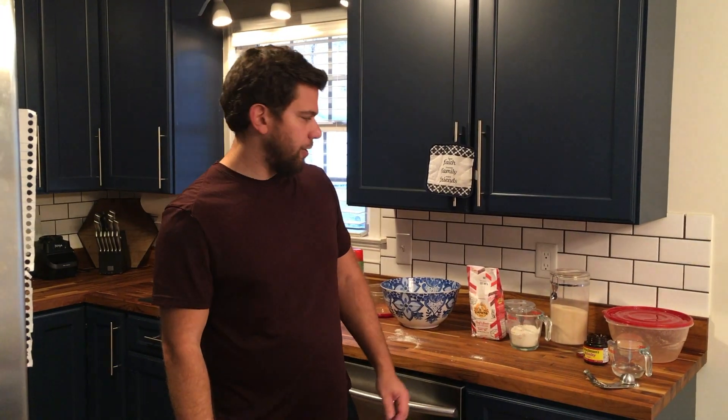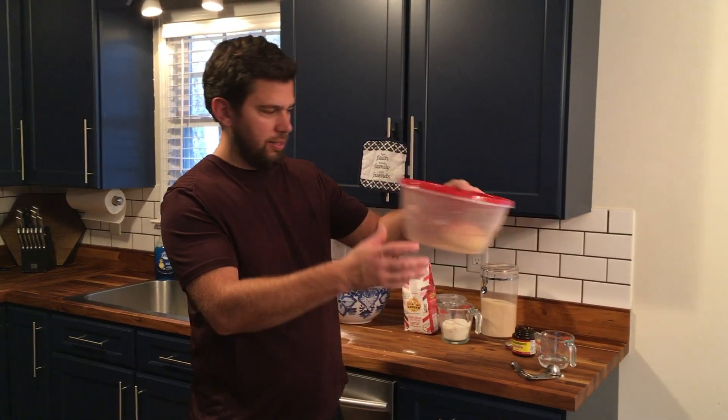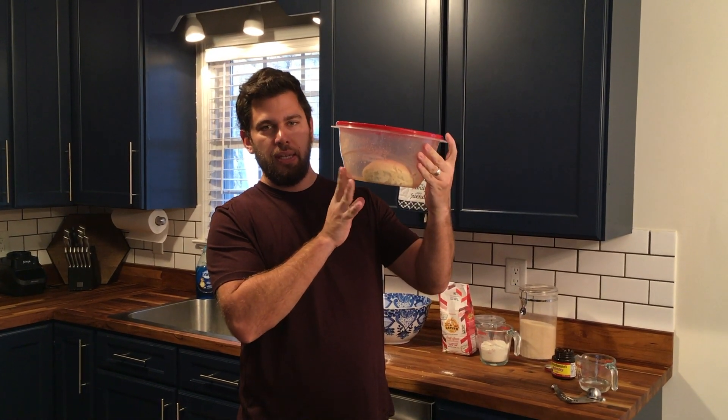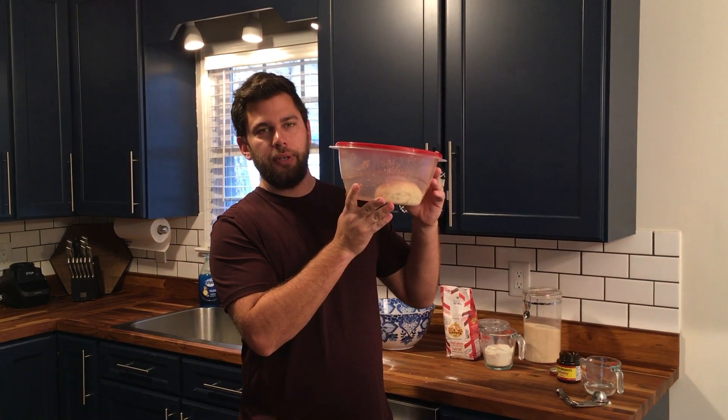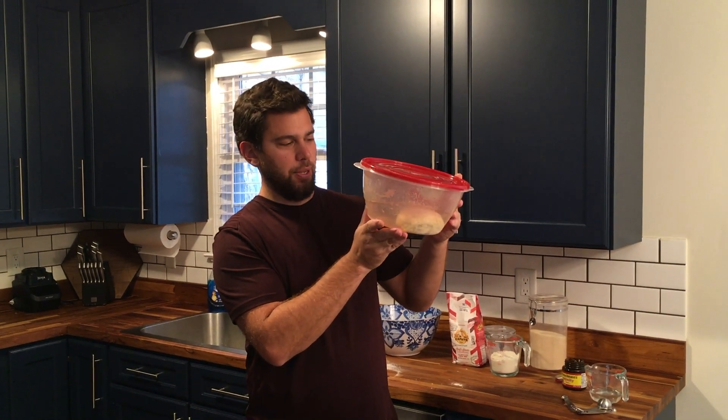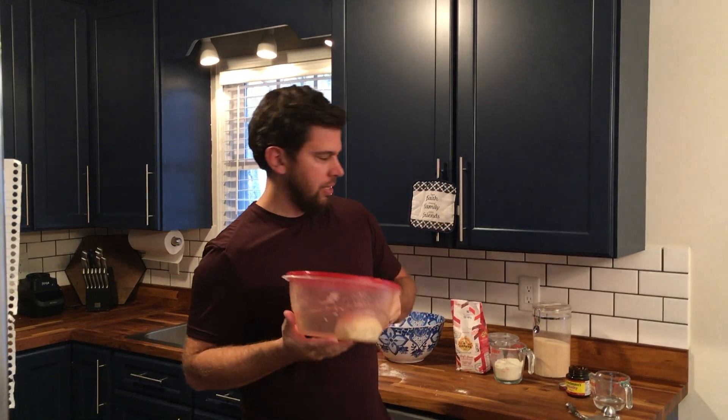We're three days later and I've got our dough ball out of the fridge. We're going to let it warm up — I took it out three hours before the time we're wanting to eat, and we're two hours before that now, so it's been out for one hour. Now I'm going to make another ball that's going to be a fast rise dough.